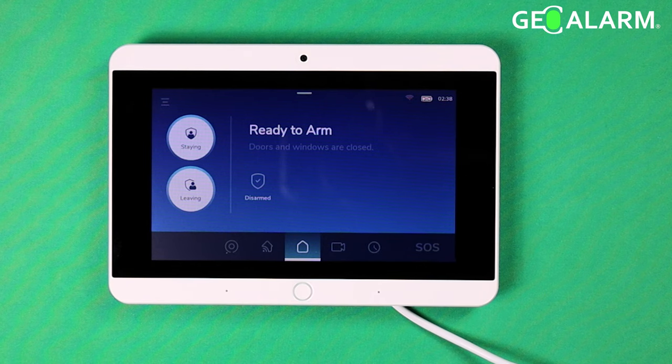Hey everyone, it's Drew with GeoAlarm, and I'm back to talk to you about the GeoAlarm control panel and how to bypass sensors. This is super simple on this alarm system. A bypass, if you have to do it, can sometimes on other systems be a little bit cumbersome — on this one it is not. I'm going to show you exactly how to do it.